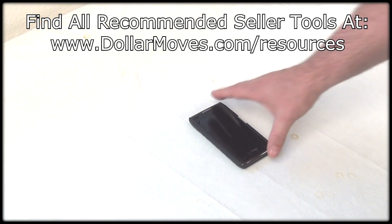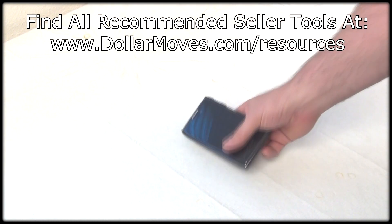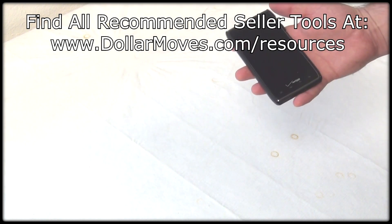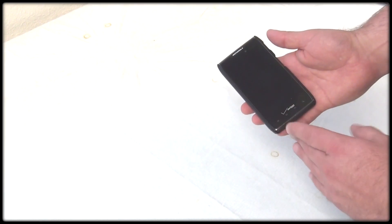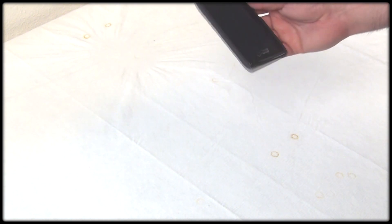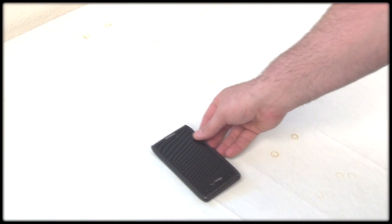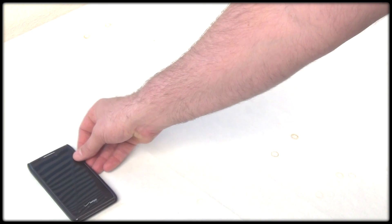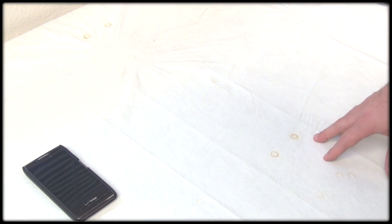First thing I have is my Droid Razor Max phone. One of the reasons that I really like this phone is that the battery life on it is super long — I've never had an issue with battery life — and also the screen size is a really good size, so it's very easy to see. All of the apps that I have work on Droid and pretty much iPhone too, and I know a lot of people use the iPhone.